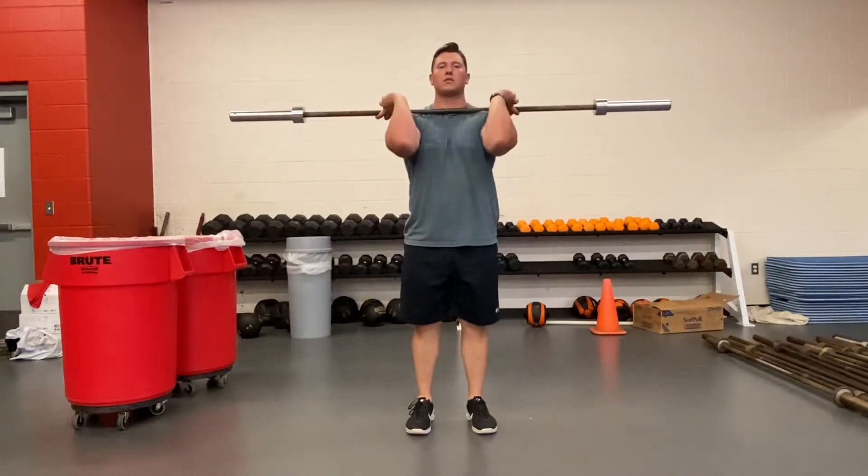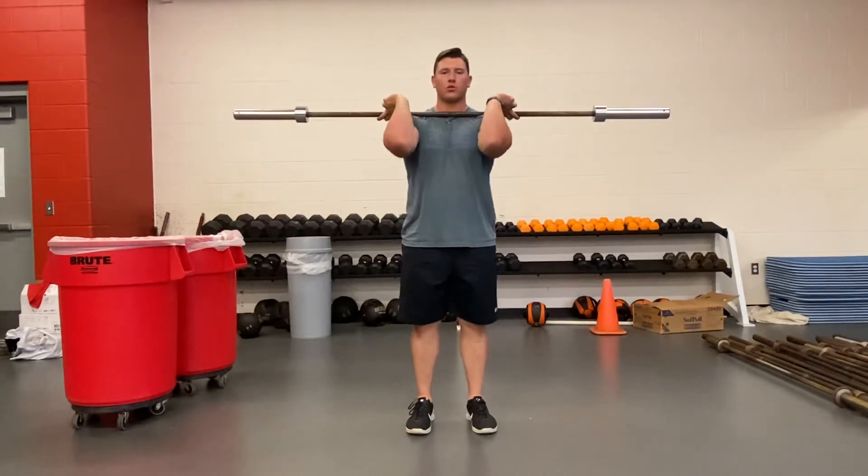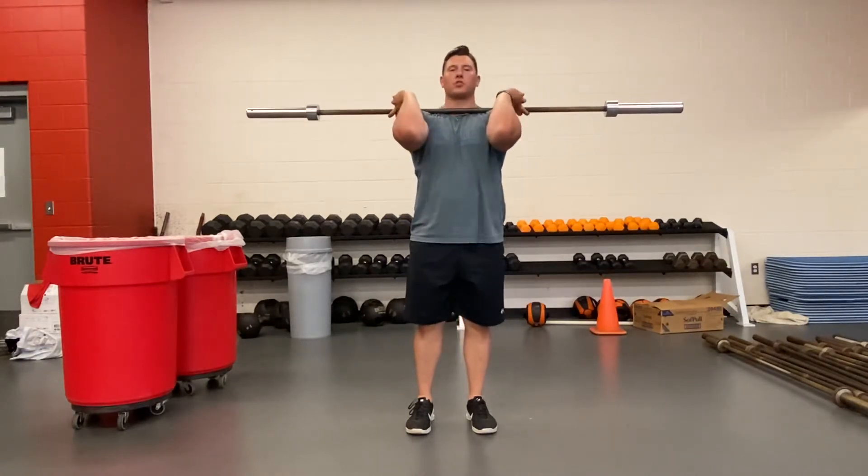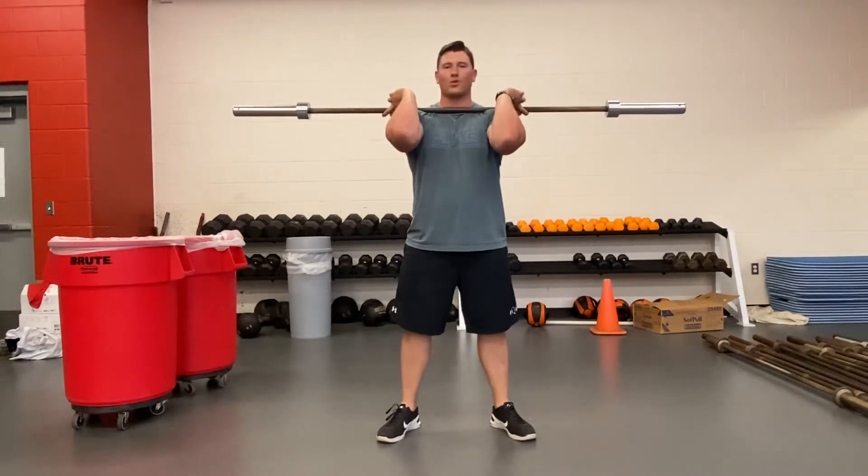This is the isometric front squat. The bar is going to sit across the shoulders, two fingers just outside of the shoulders, elbows are going to be pushed up, and that bar is going to be pushed to the throat. We're going to set the feet a little bit wider than shoulder width, toes slightly out.